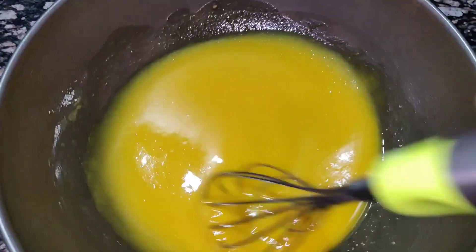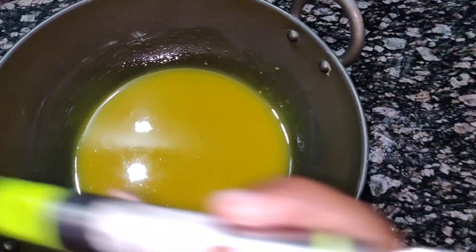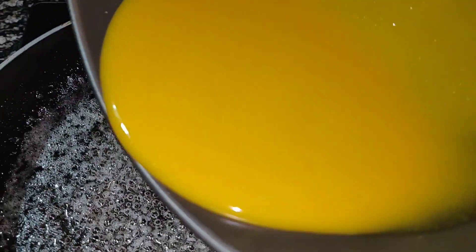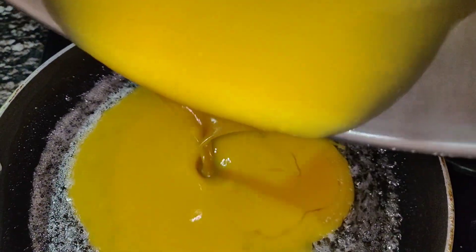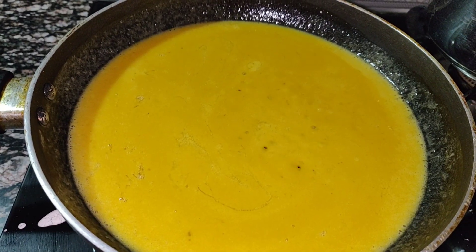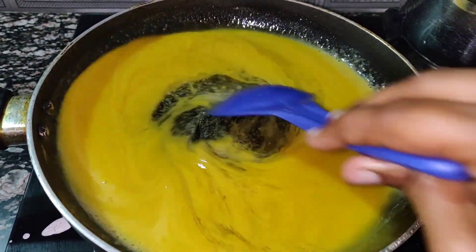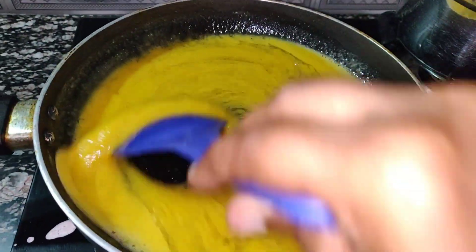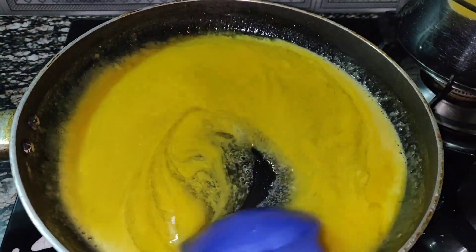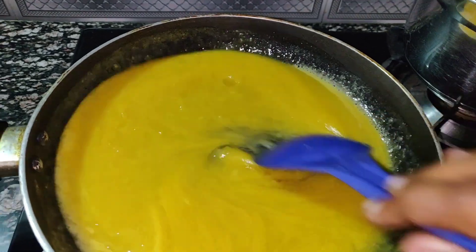Now add the mixture for the first time. Add a powder. Add it here. Let's mix it well.